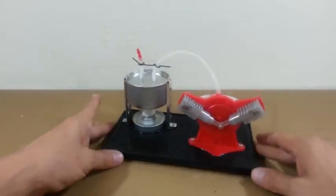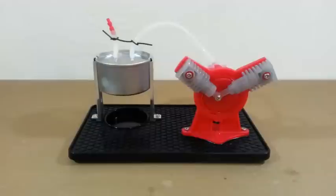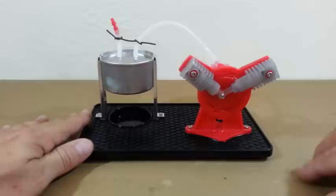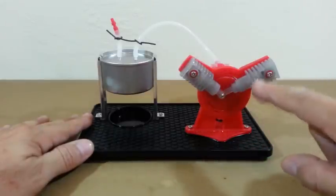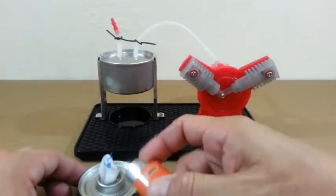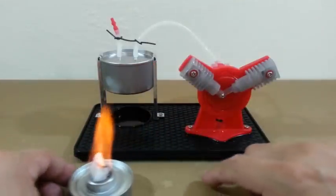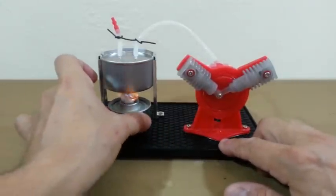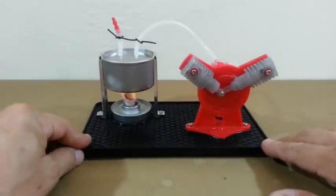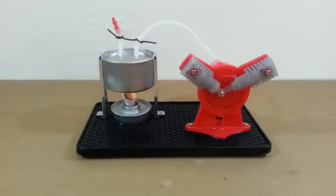It seems that our engine is ready for work, so let's fire it up. The assembly of the engine is really easy. You have to pay attention to this angle that must be 120 degrees. Otherwise, the engine will not work. I have preheated the water in the container, so we don't have to wait very long.